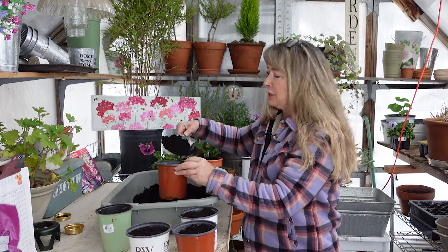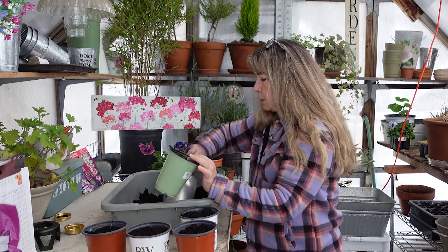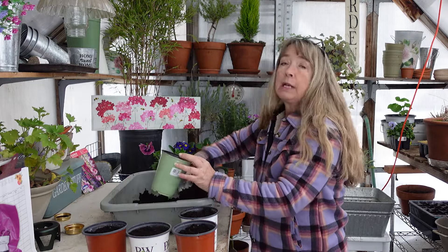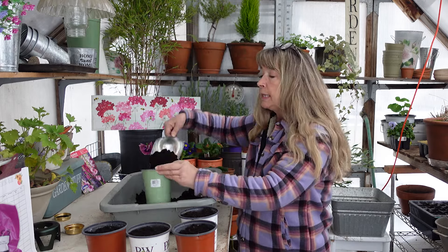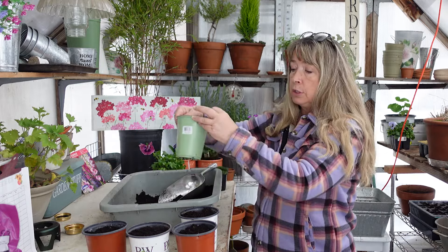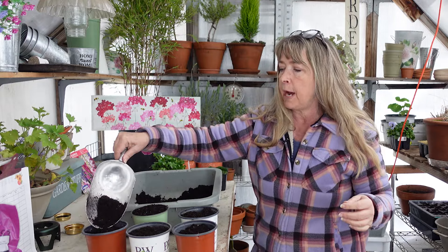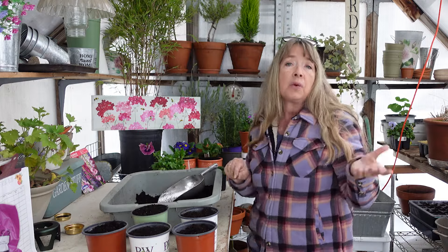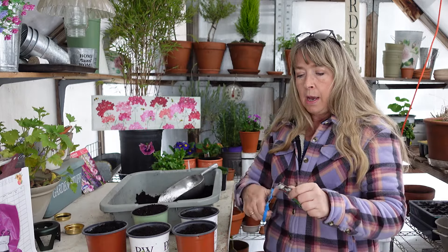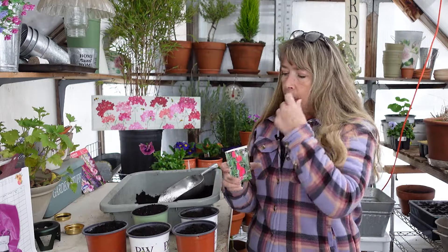I've got ice chunks in my potting soil — it's been so cold, getting down to 20 degrees at night, so everything's quite frozen in here. But the sweet peas won't mind. I do not soak my seeds, I do not nick my seeds. They do just fine put into moist soil. I used to do all those things and did not see a noticeable difference, so to me it's not worth the extra effort. I've been doing this for 40 years, I think by now I would be able to tell the difference.